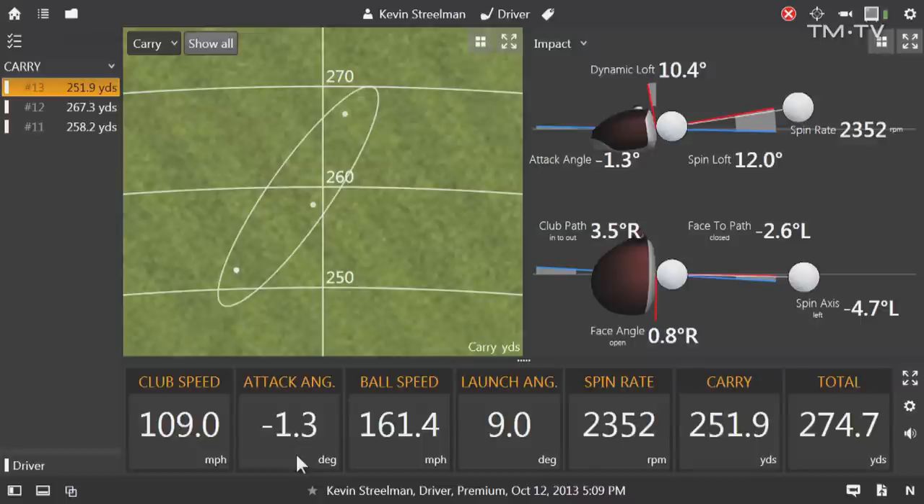But if we're really trying to maximize these numbers, we try to get the attack angle a little on the positive if possible. Looking at some of the launch numbers: launch angle of nine degrees, maybe a little bit on the low side. Spin rate's quite good — low 2000s, you can't beat that. You just need to get the ball up a little bit in the air, and that'll help get a little bit more carry. So what is it that you're feeling or doing when you're trying to get that attack angle a little bit more neutral or on the positive?